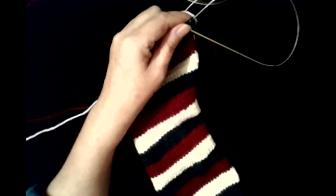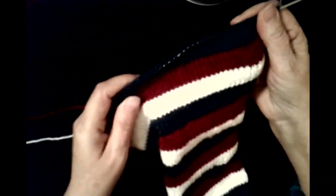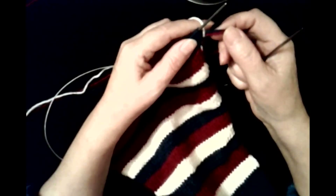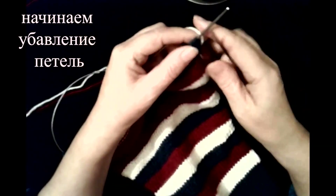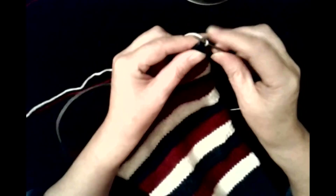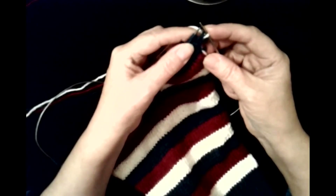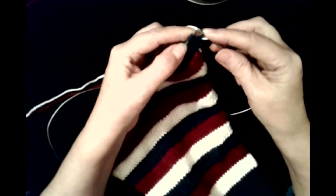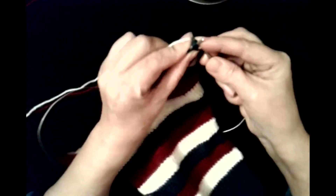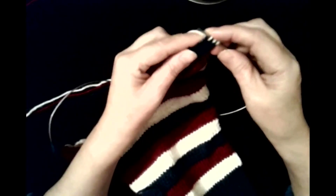Начинаем вязать. Продолжаем вязать каждую полоску — у нас 3 тона, по 6 рядов в каждой полоске. Вяжем сейчас белую полосочку из 6 рядов, и начинаем убавление петель. Для этого меняю нить, первую провязываю. Теперь внимательно смотрите: первую провязали, следующие две петли — вторую и третью — провязываем вместе за заднюю стенку лицевой петлёй. Вот мы убавили одну петлю. И провязывайте так лицевыми.